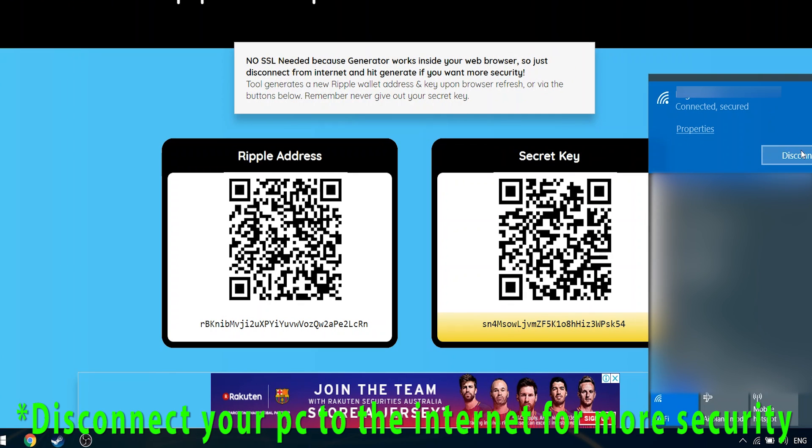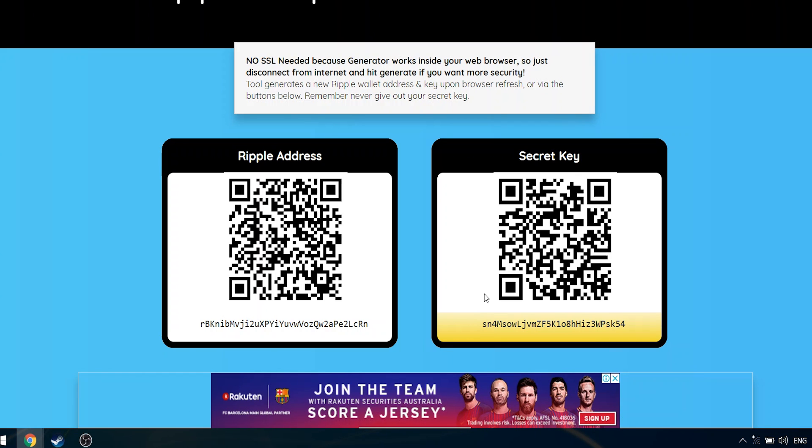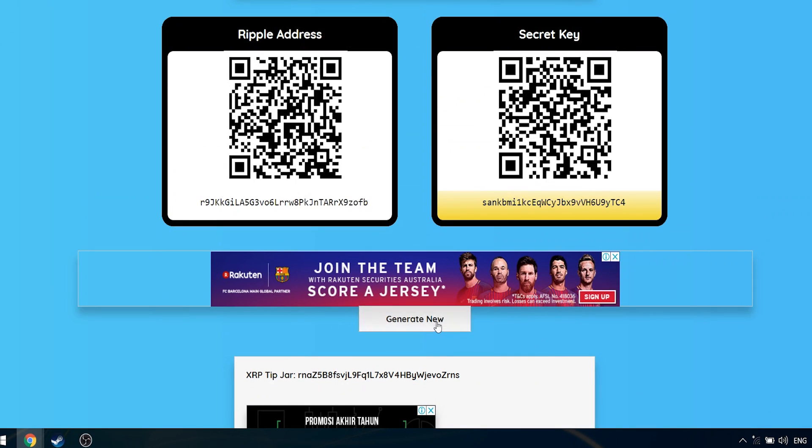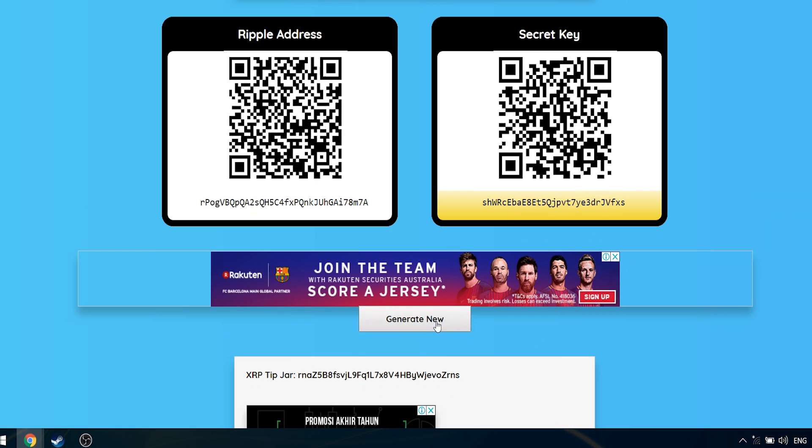You can choose to disconnect from the internet when you are doing this for some safety reasons. The fact that you can still generate the address and the secret key even when you are offline means that this website is a legitimate website and it does not store your secret key.